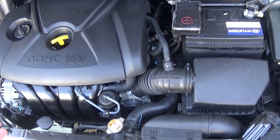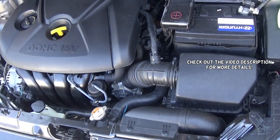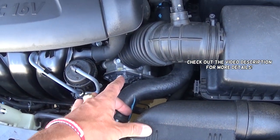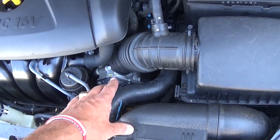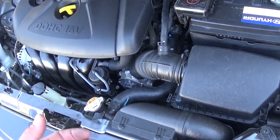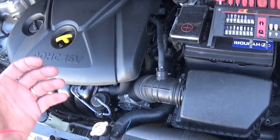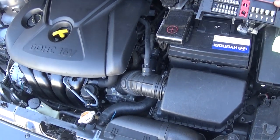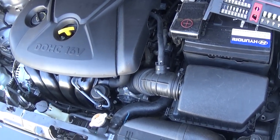Hey guys, welcome back to World Mechanics. In today's video we'll show you how to remove and replace the throttle body on a Kia Forte. If you have a Kia Forte 2014 to 2016, stay with us and we'll show you how to remove and replace that throttle body. It's not a very complicated procedure at all, so let's go ahead and start on it.